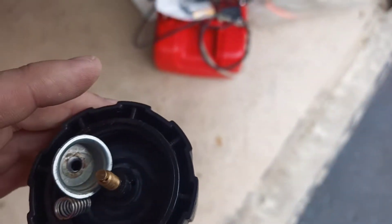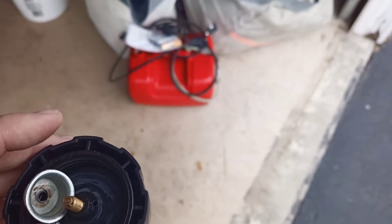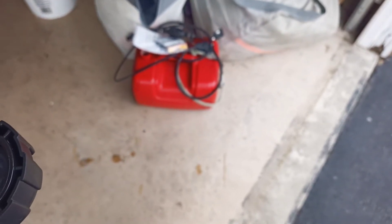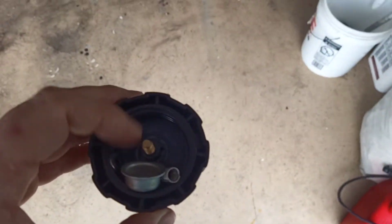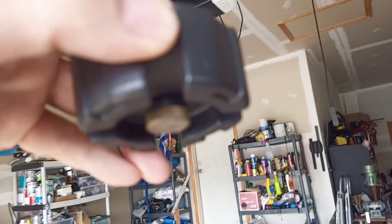Otherwise, if you have this connected up and in the sun, your tank's gonna heat up and it's gonna expand and it's gonna push fuel into the carburetor and flood it. Just taking that crap off fixes that problem. Of course, you do have to remember to unscrew your cap there. That's it.